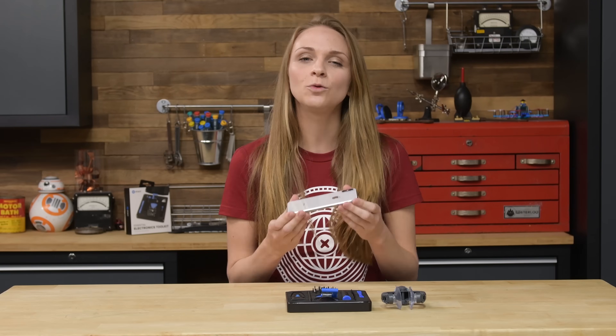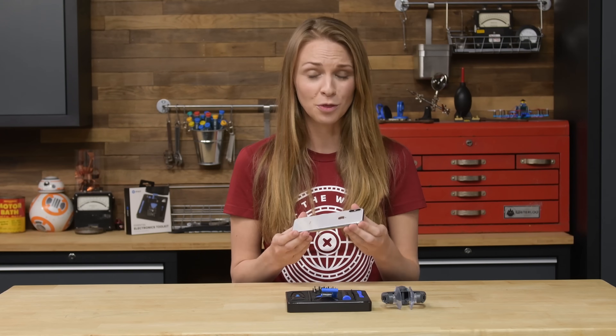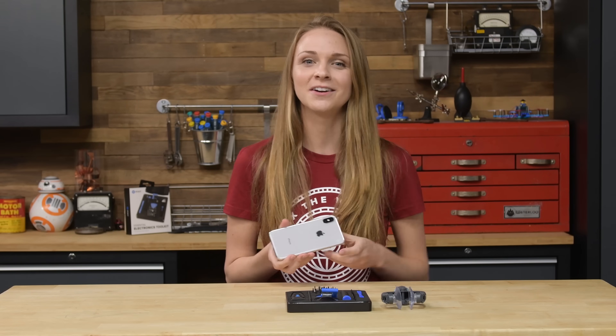It's finally here — the iPhone everybody really cares about, the iPhone X. This is the first major redesign to the iPhone since the iPhone 6, and with over a thousand dollar price tag, there better be some cool tech inside for us to look into, which is why we're gonna tear it down.